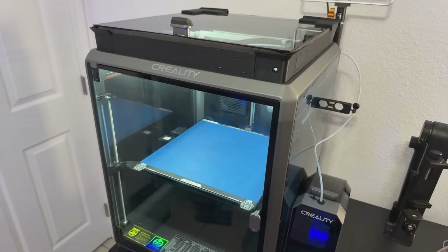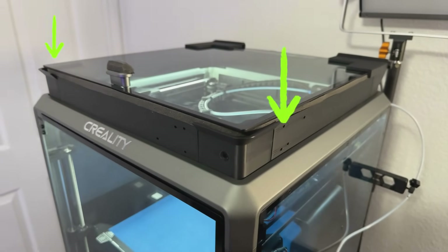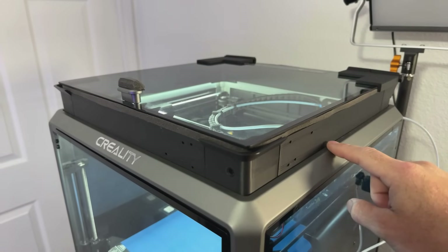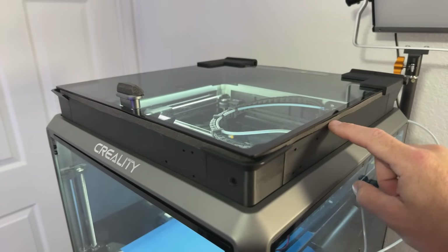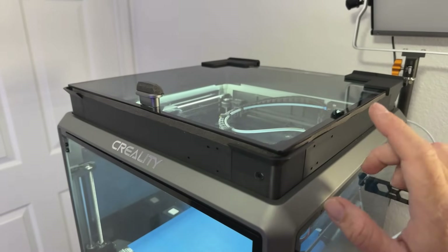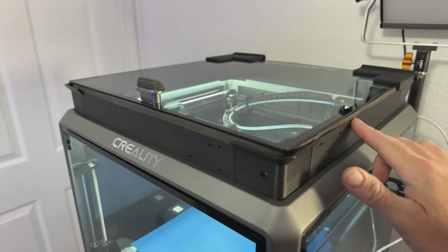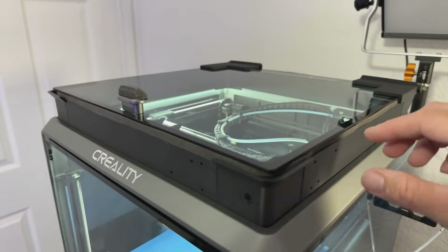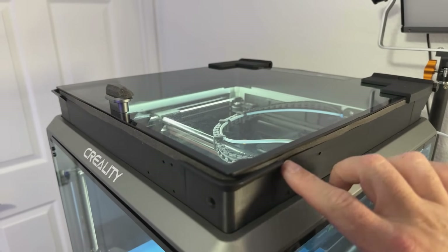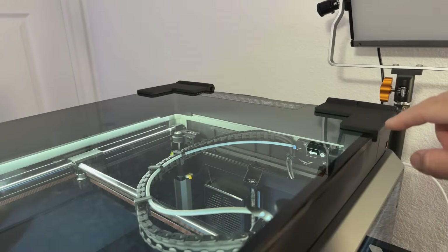Mod number two is the K1 Max lid riser. As you can see, I've got the lid riser installed, raising the lid about two inches off the top. The foam gasket you see here is something I added separately to eliminate fan noise — you can get that at Home Depot or Walmart; it's just foam door or window gasket, peel and stick. The lid riser pieces just print and slide and lock into place — no screws involved.